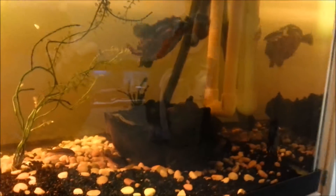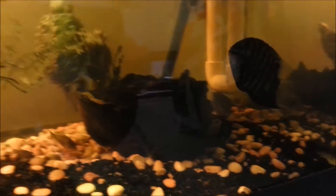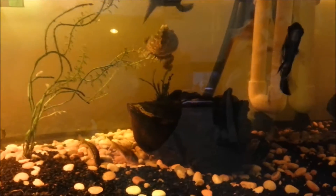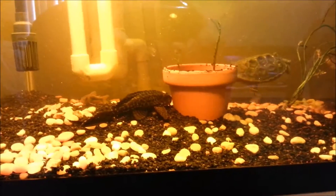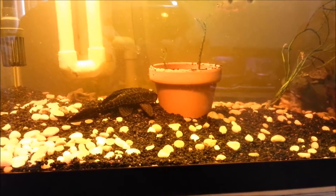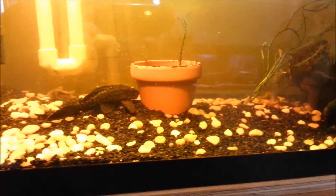And here are my green severums — kind of being shy, thinks I'm going to feed them. I'll have to remove those plants too. Alright, take it easy, peace!